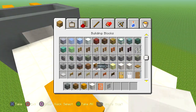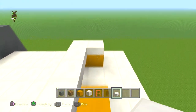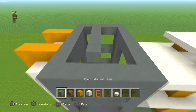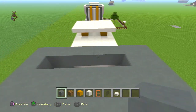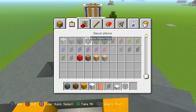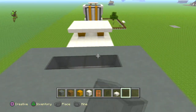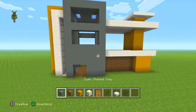Put the half slab of quartz and run it all the way around. For this bit, have two blocks in the middle, then one either side on each section. Get the black stained clay blocks and put them along the top like this.